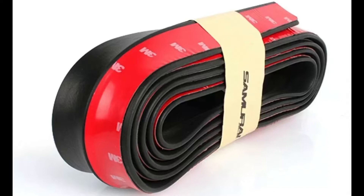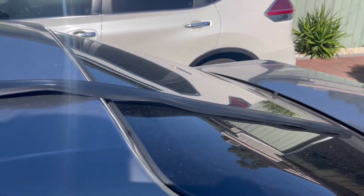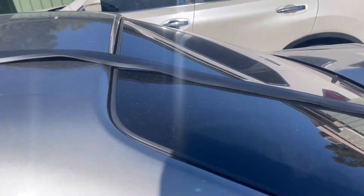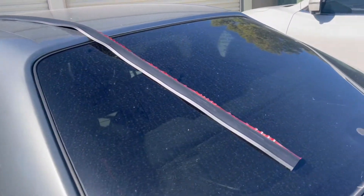Unfortunately, when it arrives the rubber is quite hard, so you need either a heat gun, or you can do what I did — lay it out flat on your car during a hot day and basically let it roll out until it's malleable and you can move it to where you want it.